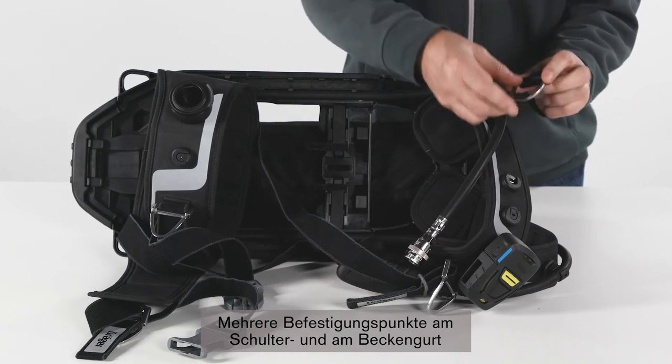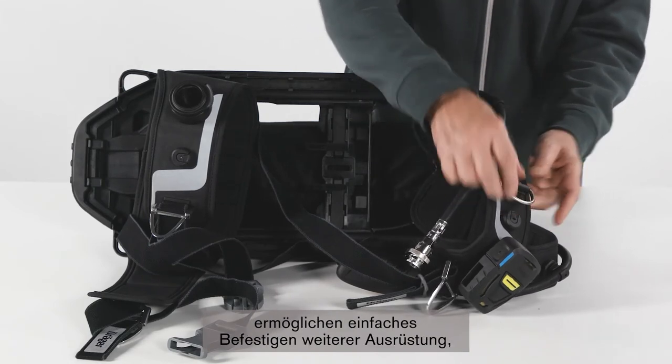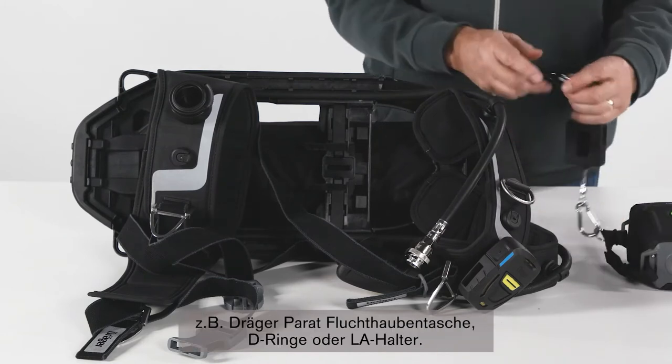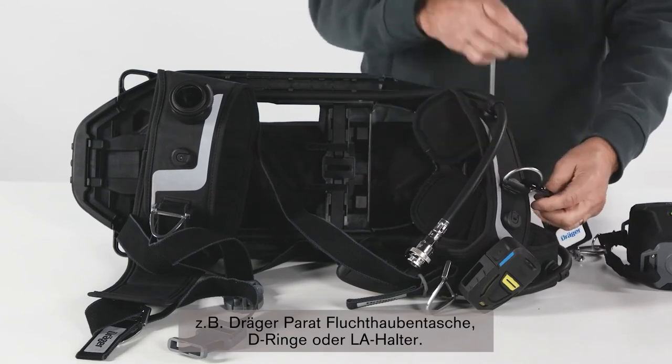Multi-attachment points on the shoulder strap and the waist belt allow the easy attachment of other pieces of equipment, like the pouch for the Dräger Parat escape hood, D-rings, or just the LDV holder.